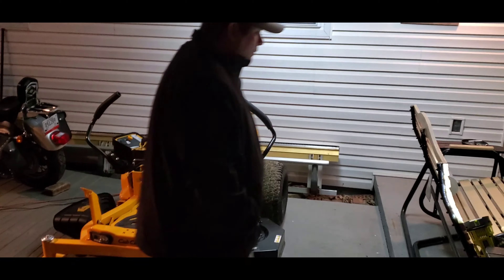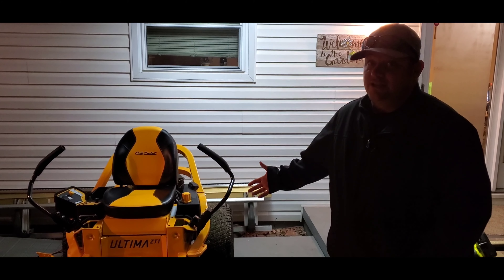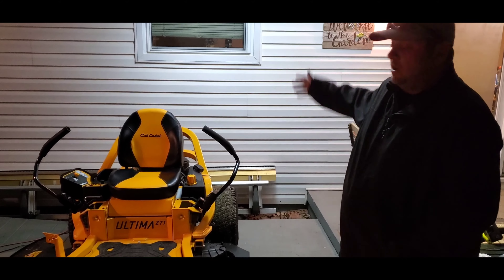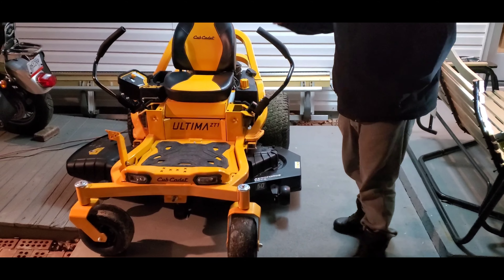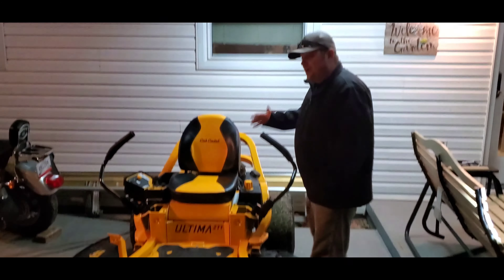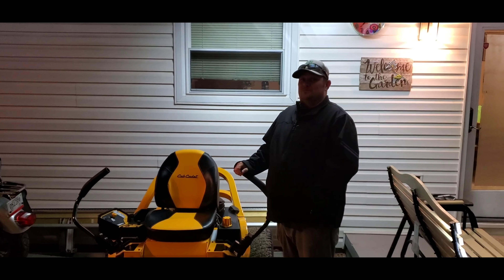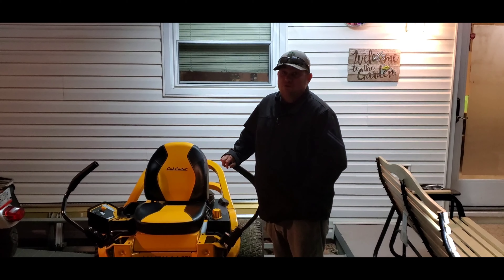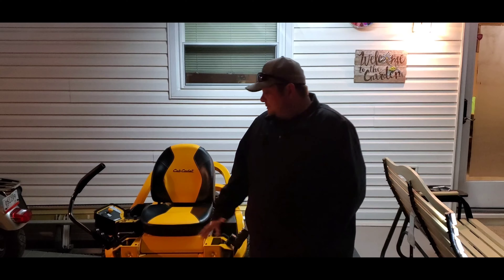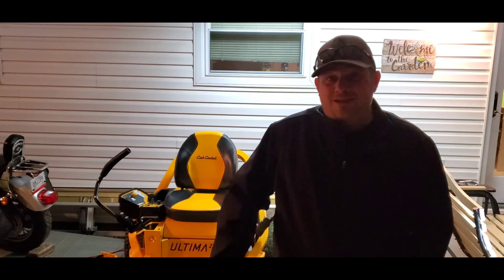This is half the price. It's got a good Kawasaki engine on it, it's going to run a long time. If I had the funds again I'd go buy the 60-inch with the rollover protection. It seems like a good mower — we'll find out. If you're not subscribed, we've got hours of videos showing mowing with some of the biggest junk you've ever seen, mowing acreage. Anyway, that's it guys — comment, rate, subscribe, and keep mowing, never stop.